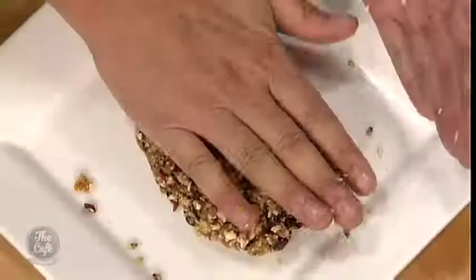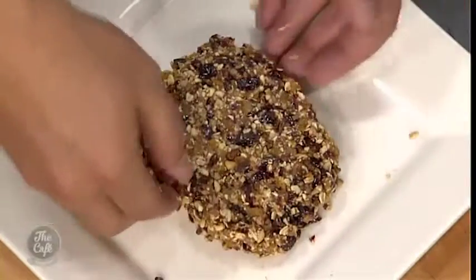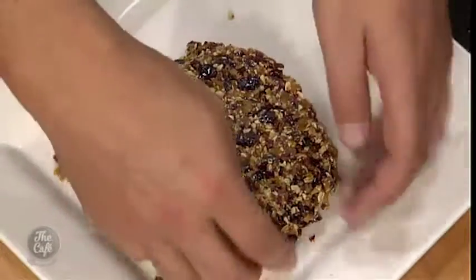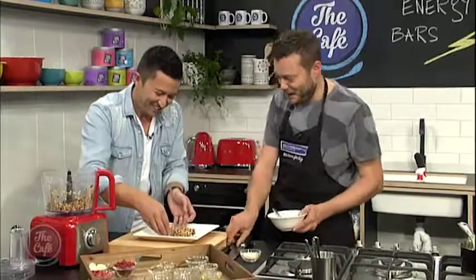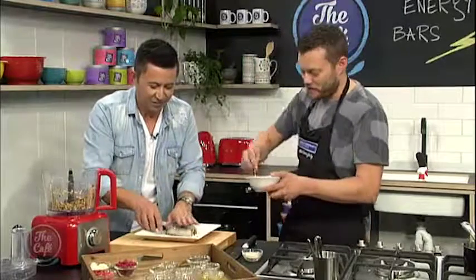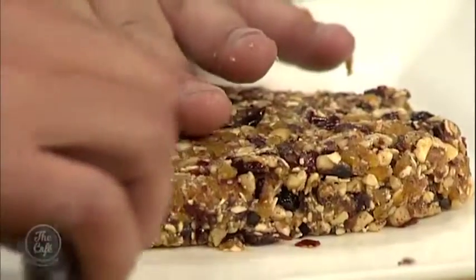How thick do you want it? It's entirely up to you — you want a nice thick bar. It looks like I've got a muesli patty here. Yeah, use a little palette knife to get some straight sides — it looks professional. It's all about the tools, isn't it, Mark? Not about your ability. Well, a little bit as well. But that is looking good.